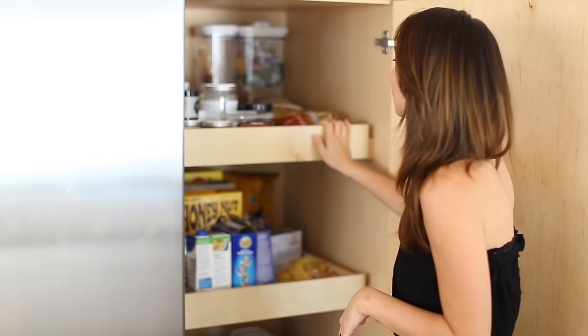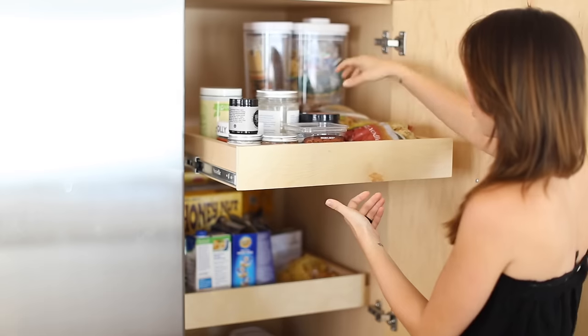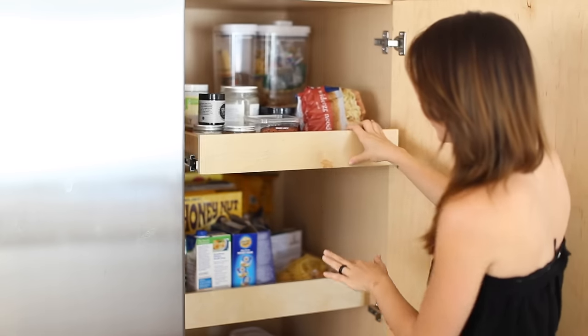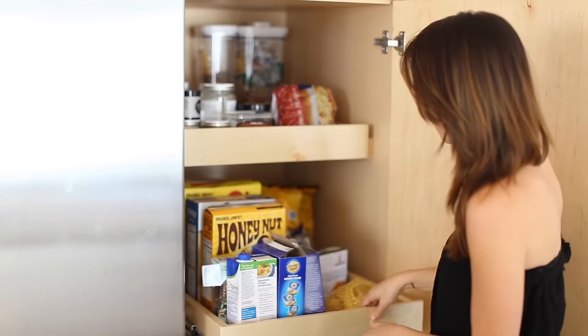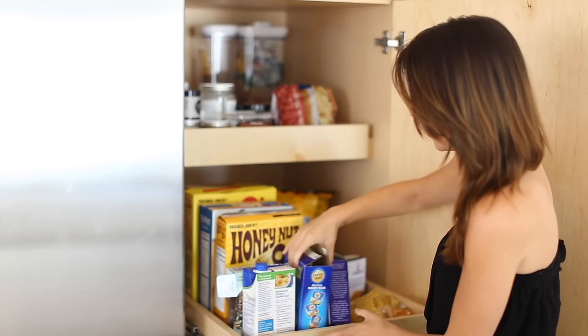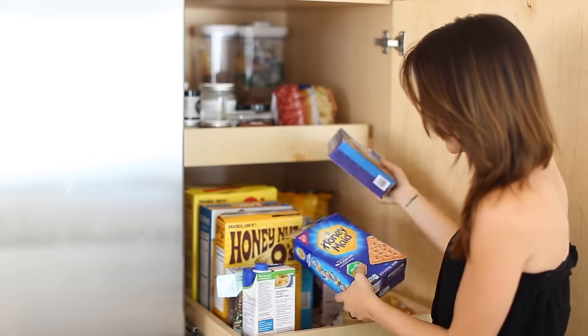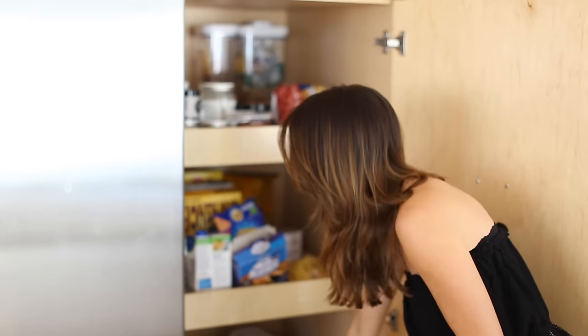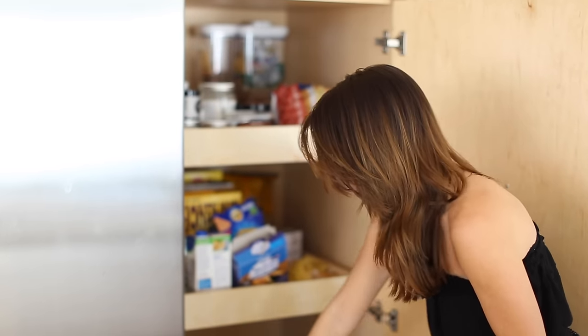I'm starting with the pantry here. I have these little pull-out drawers. Over time things just end up being random. We started this pantry off pretty well but then as we get new boxes of cereal and little snacks for my son it gets a little bit more cluttered.